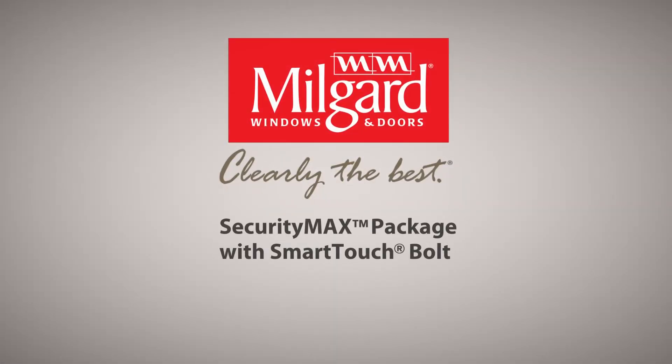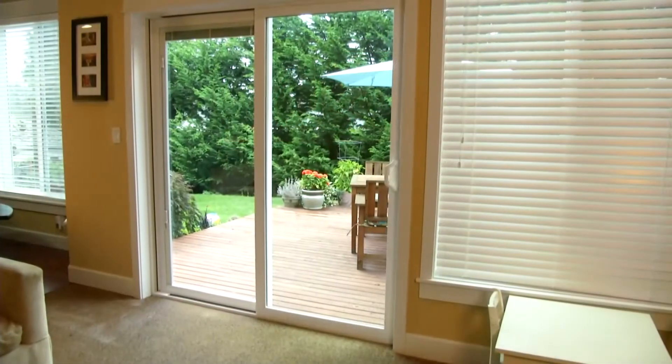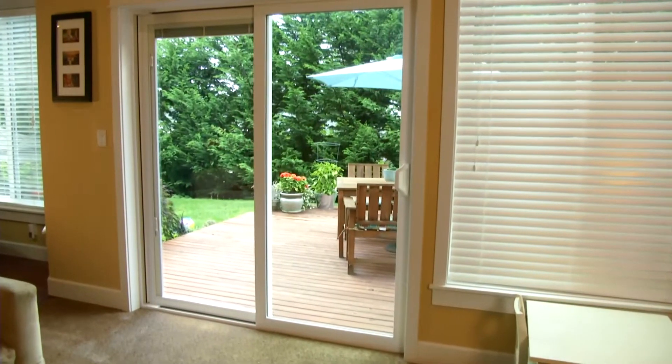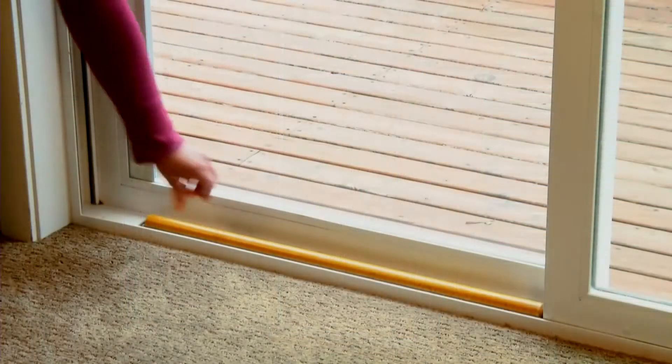MillGuard introduces our most advanced security and locking system: the new SmartTouch Bolt and Security Max package. Born from the desire for homeowners to have a secondary lock on their sliding doors, MillGuard developed the SmartTouch Bolt to replace unsightly dowels or broomsticks.